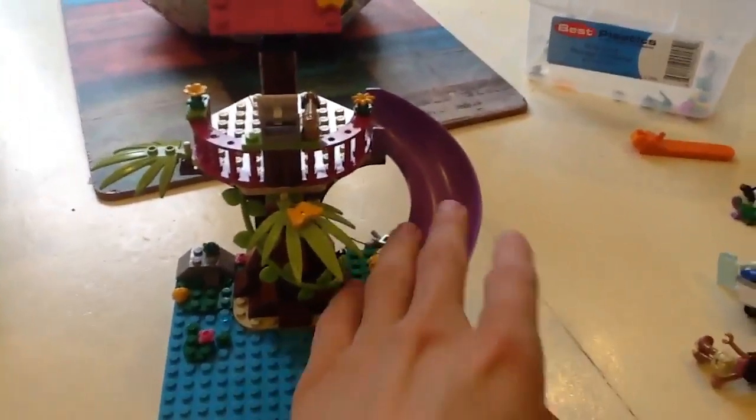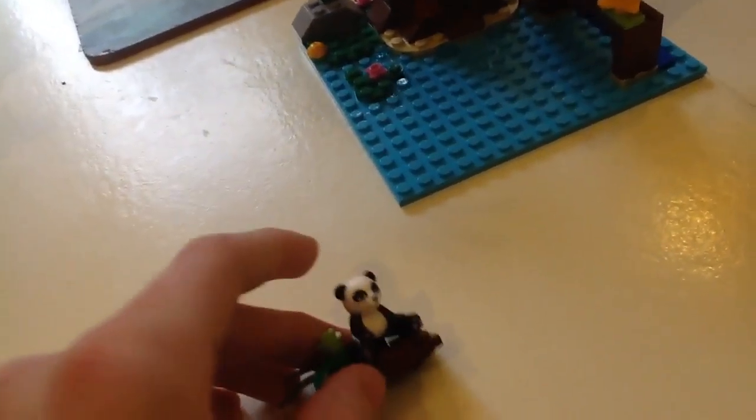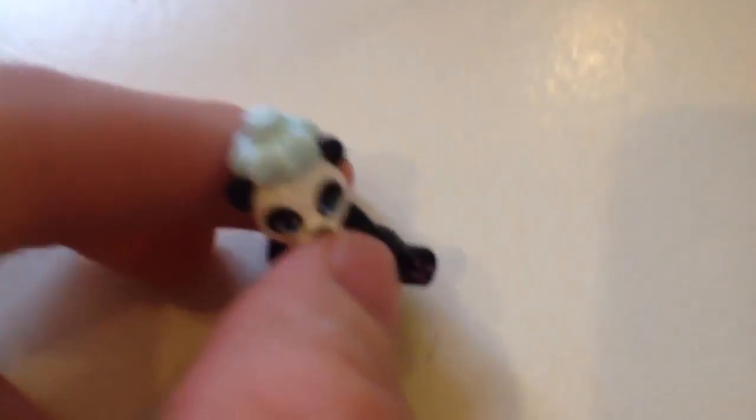Basically the mini doll is supposed to slide down the slide. And apparently a panda bear got stuck on a floating log — right here — maybe it's a lake. Andrea is supposed to rescue the panda. And when he's done getting rescued, he has an ice pack — let me just put this ice pack on. Here's what he looks like with the ice pack on.